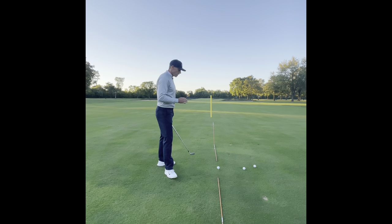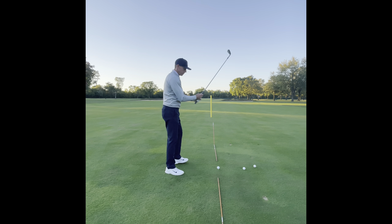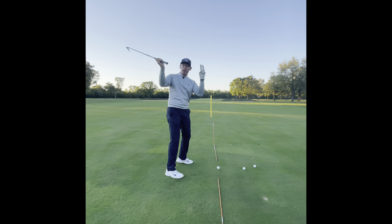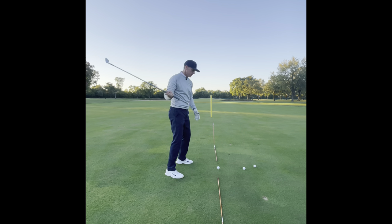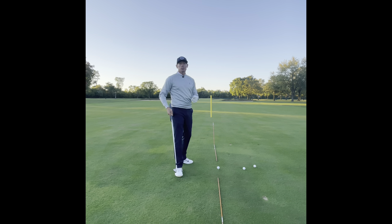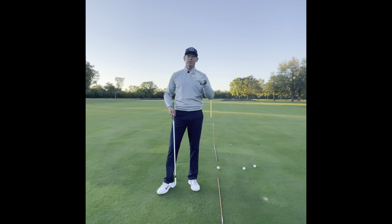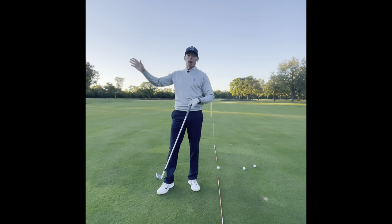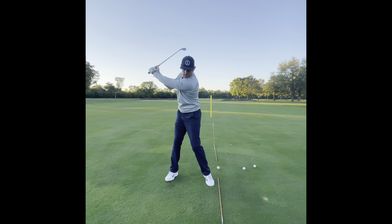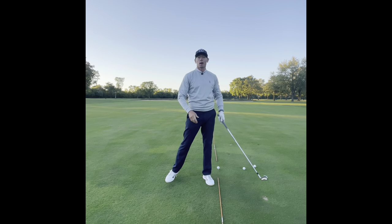Most of what I see is people swinging all the way up to the transition area — we'll explain why we don't like 'top of swing' in a bit — all the way up to the transition area and then going. If you wait to transfer your weight to the left side all the way to the top, more than likely you're going to come over the top.